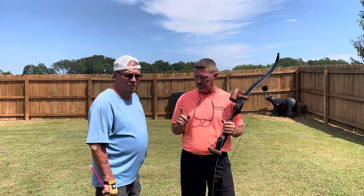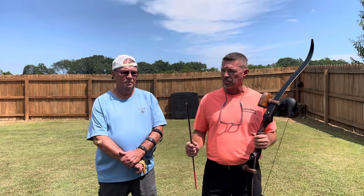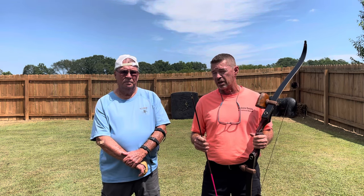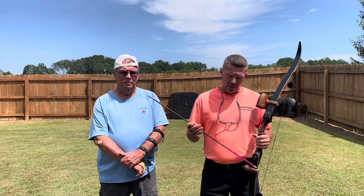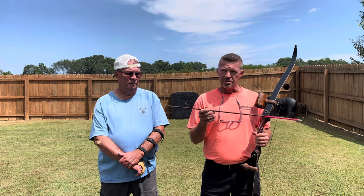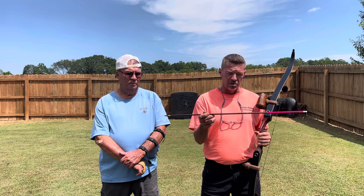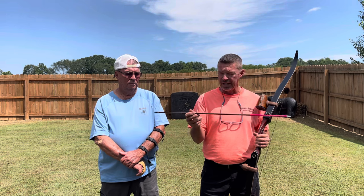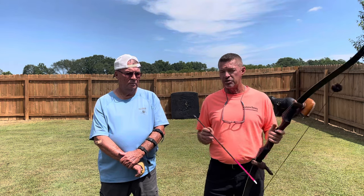We're going to try 100-grain brass inserts and stick with 150-grain field tips. The reason is he already owns Magnus Stinger 150-grain Buzz Cut broadheads, which are proven and he loves, and he does not want to change broadheads. So we figured out how to get over 500 grains and stay with a 150-grain head. We put 100-grain brass inserts in these Dark Timbers — a little over 8 grains per inch — and came out with a naked shaft with a stock nock at 520 grains.